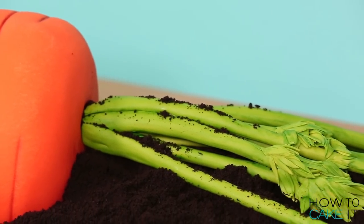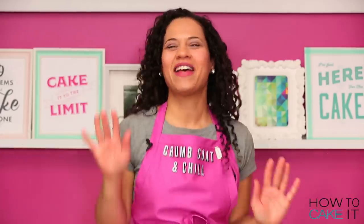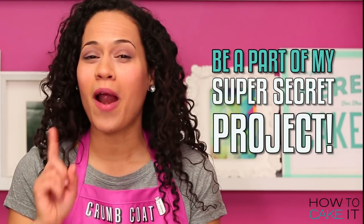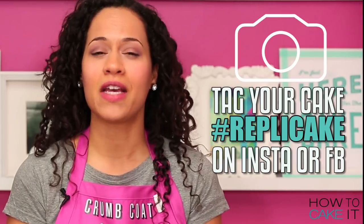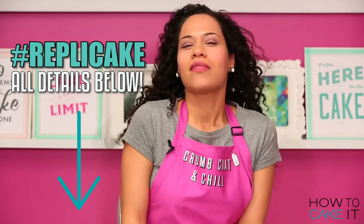This carrot needs greenery. Before I get to the organic greenery, I need to let you guys know about repli-cake. I am working on a super secret project and I'm looking for amazing bakers. Go to the repli-cake playlist, choose a cake that you love and make it — replicate it, cake it. Take a photo and post it on Facebook or Instagram using the hashtag repli-cake. There are more instructions in the description below.